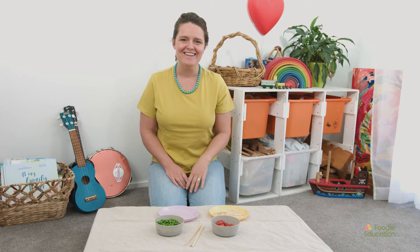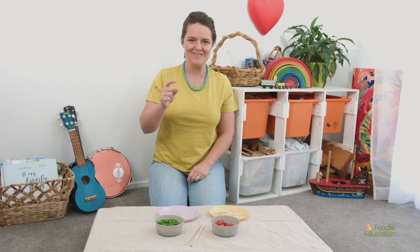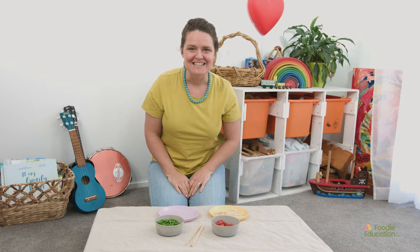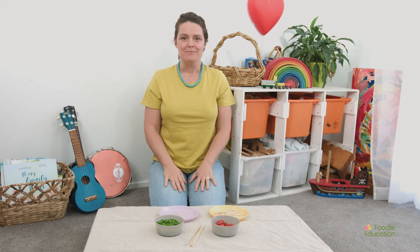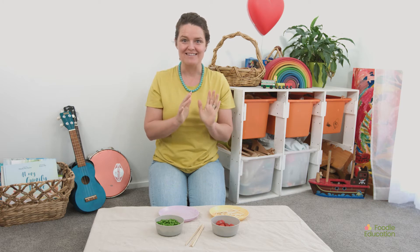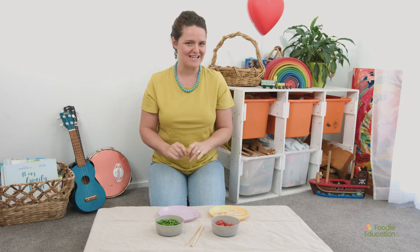Hello! Today we're going to be making some little wormies or caterpillars out of peas. Before we start, have you washed your hands? Yes? Alright, let's have a look at what ingredients and small wares we need today.